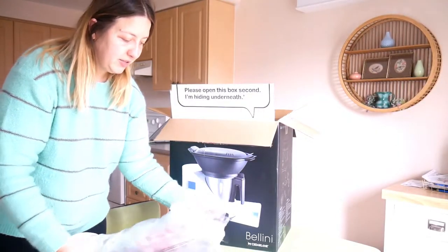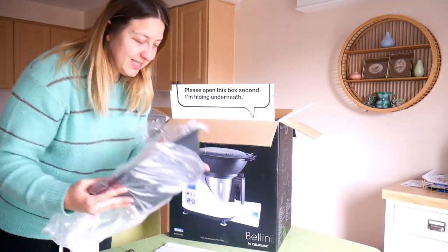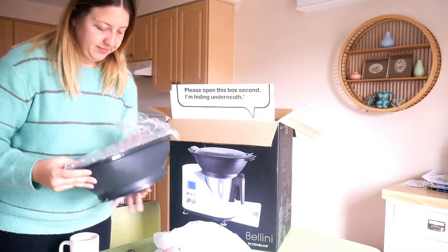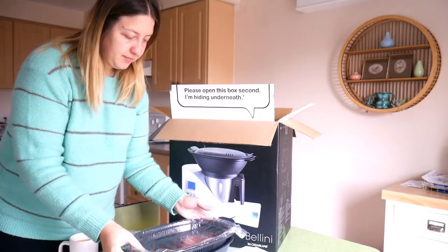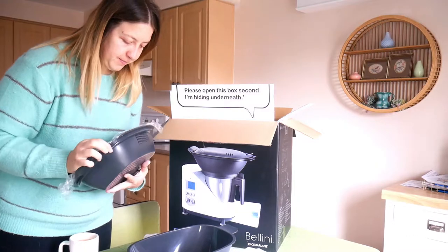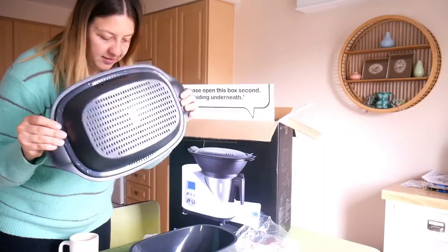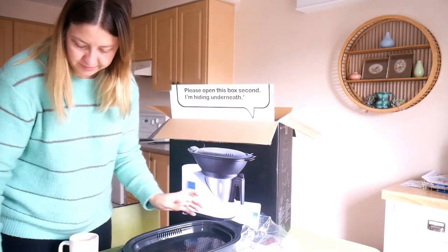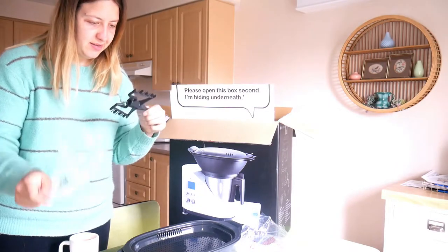Looks like this is the steaming tray - big boy steaming tray. Lots of plastic. We got a plastic lid, more of the steaming parts, more plastic. Might be useful for like fish - put your vegetables in the bottom, fish at the top, separate the two. All right, looks like we got the stirring light here, if I am correct.